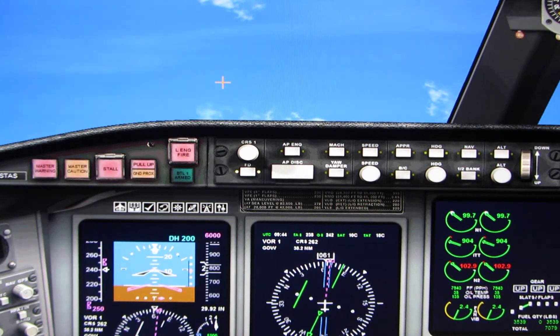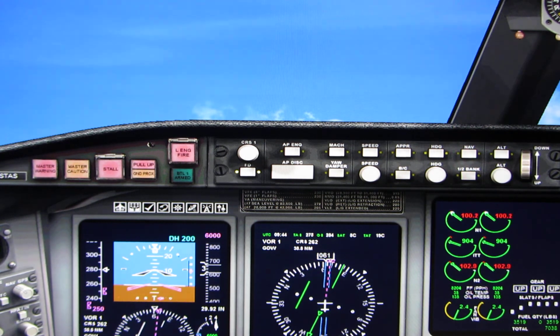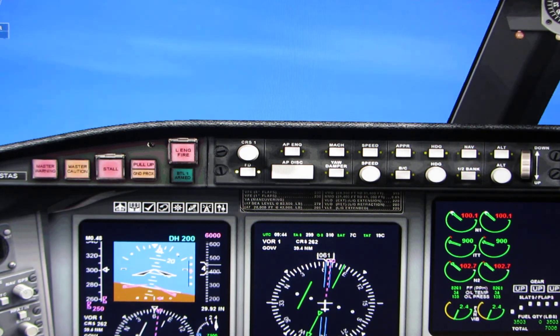Climb and maintain 6,000 feet. Edinburgh departure, orbit 526 with you, climbing to 6,000. Orbit 526, roger. Orbit 526, turn left, heading 270. Left to 270, orbit 526.